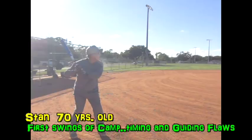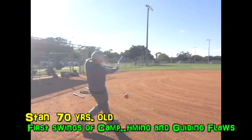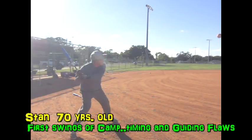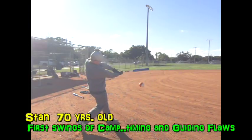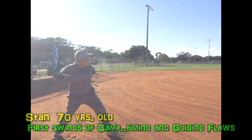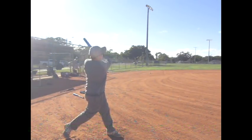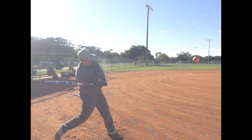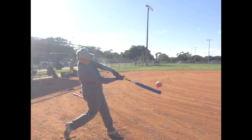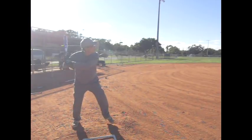Your first swings here show several flaws. First of all, your knob is facing down and your hands come down following it, then they try to come back up to the ball — you have a real loop in the swing, a very common flaw. You have a nice stride, good weight transfer and rotation, but the lead arm doesn't extend. The extension of the lead arm and the guiding of that knob on a level plane to maybe slightly up is what you really need to work on.